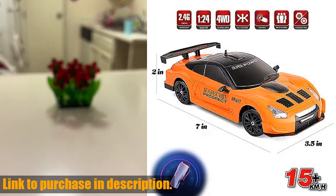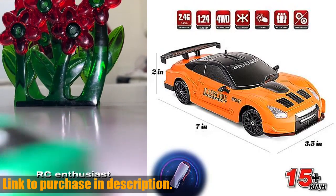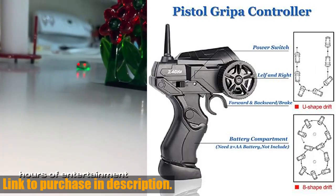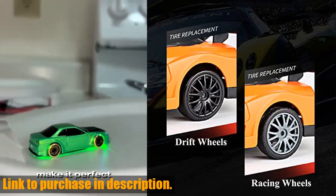So, what are you waiting for? Experience the thrill of racing and drifting with the Yuan Plan RC Drift Car. Click the link in the description to purchase yours today. Don't forget to subscribe to Tech 24 for more exciting tech reviews and product recommendations.